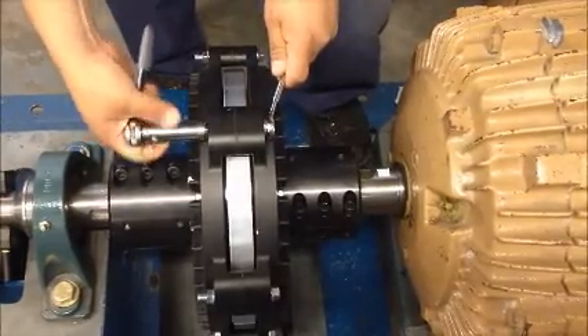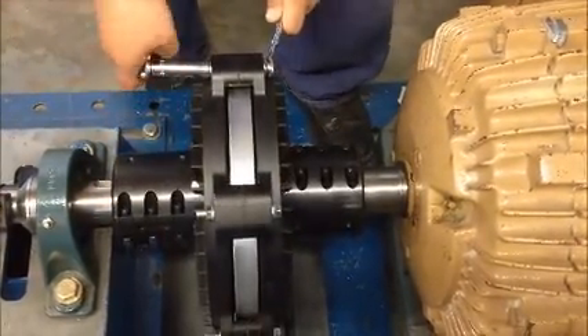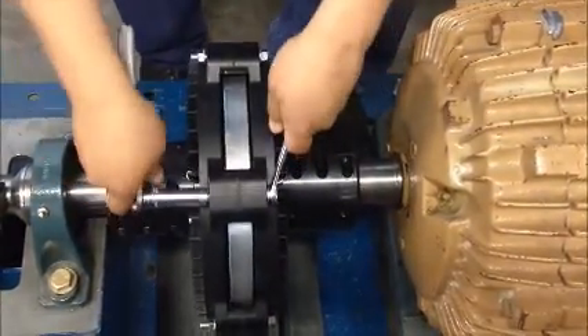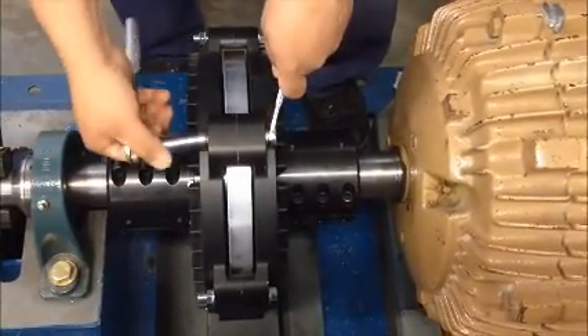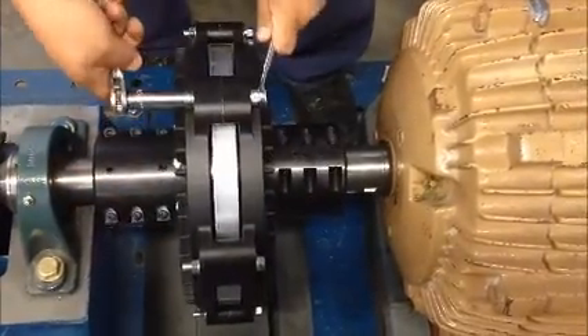To install the shims, start by loosening all six of the spacer bolts. The bolt head has a knurled face, used as an anti-rotation feature when the fasteners are tightened. It's important to hold the head from rotating while loosening the nut. Allowing the knurled face to rotate will gouge the face of the coupling, reducing the bolt's locking ability.